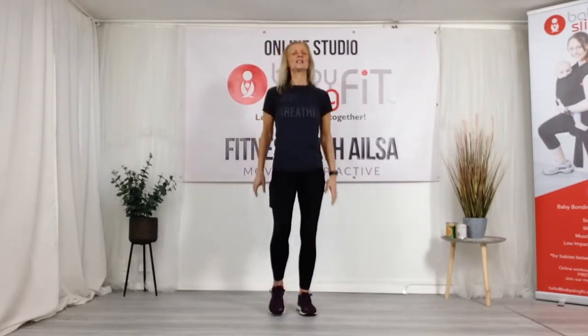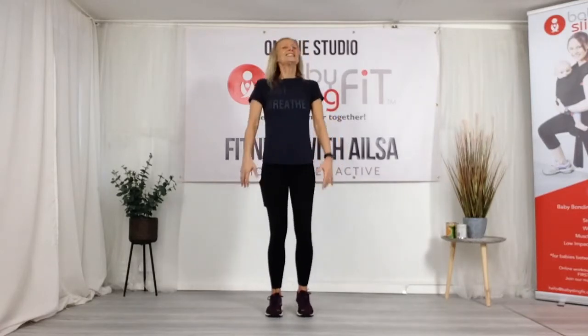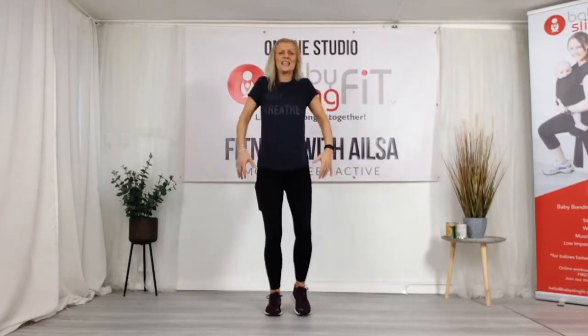Pull your shoulders back — let's do some rolls. If you've had a stressful morning or you're feeling a little bit down, this is a great little workout to do to lift those spirits. A lot of us have been stuck indoors and the weather hasn't been great. The sun is shining today, thank goodness, but it's cold.